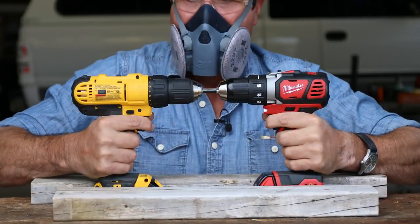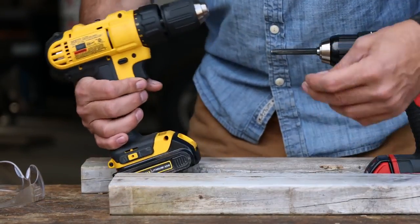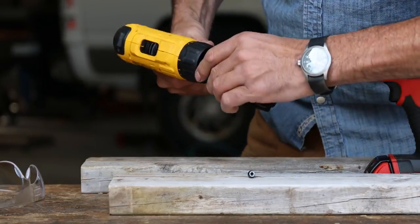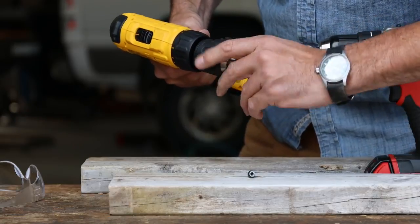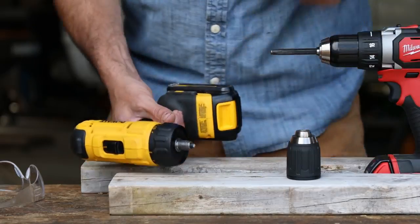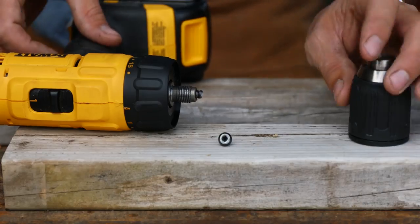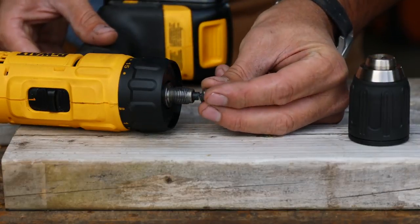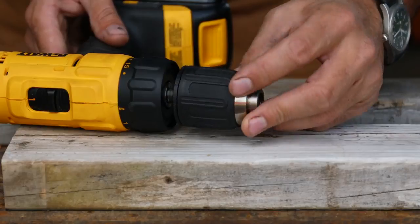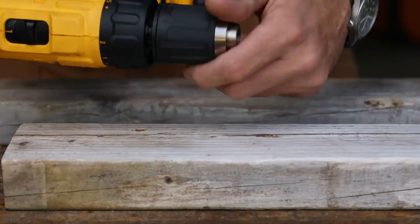Now let's go the other way. Oh no — something broke. When I reversed the chucks and tipped this upside down, this fell out. The Torx bolt that holds the chuck on actually sheared off when I reversed direction. Look at that — that broke off right there when we went into reverse. There's the bolt — this is what holds the chuck on, and it just sheared right off. So this doesn't end our test. We can just reverse the other direction and it will still function. But man, that's a lot of torque on that.